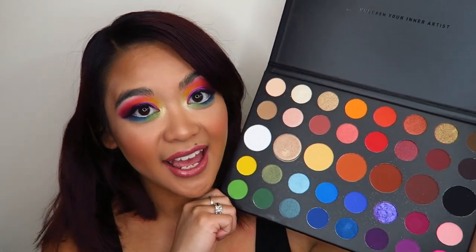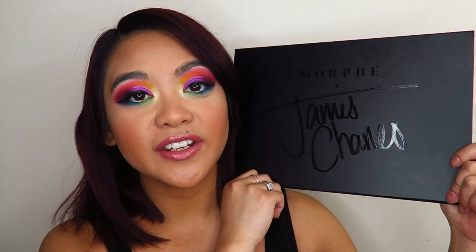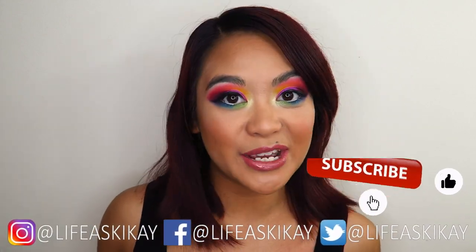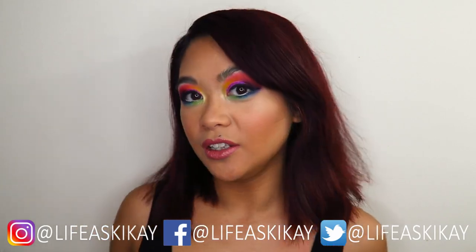I do have a giveaway up on my channel and I'm giving away three of these eyeshadow palettes to three of you guys. I will leave that video linked in the description box down below — definitely go check it out. The details of that video, whether or not it is still open depending on when you're watching this, will also be in the description box. If you enjoy this video, please give it a thumbs up and subscribe. I put new videos out every Monday, Wednesday, and Friday, so turn on the notification bell so you don't miss any uploads.